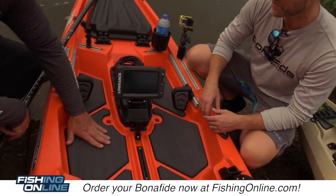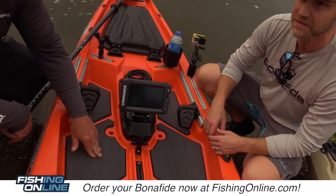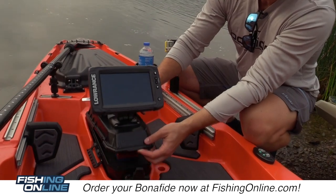This boat was really designed around being able to stand and cast, stand to fish, so it starts to feel a lot like a bigger boat.